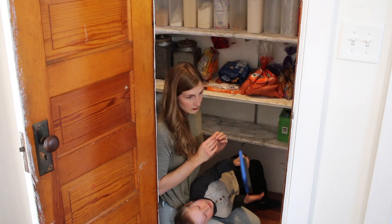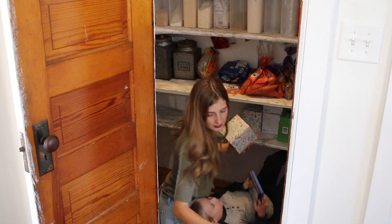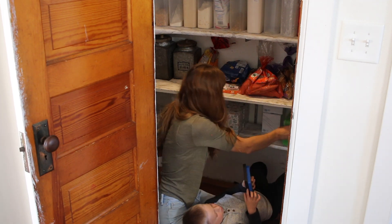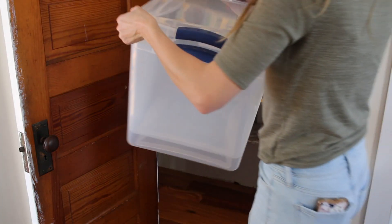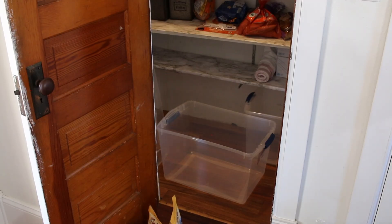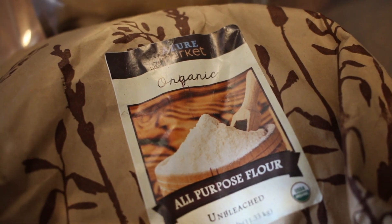A random side note: throughout this whole organization process — whether that was me cleaning, pouring flour, deciding where to put things — I had kids surrounding me. Kids in and out, kids on my lap. I had Judah trying to get into everything I put on the floor and trying to pull things off the shelves. This is partially the reason I am rearranging the bottom — there is a whole shelf full of cans and he would just pull those off. It wasn't safe. So just know if you are trying to get a project like this done and you have kids and you feel like it is a struggle, know that you are not alone.